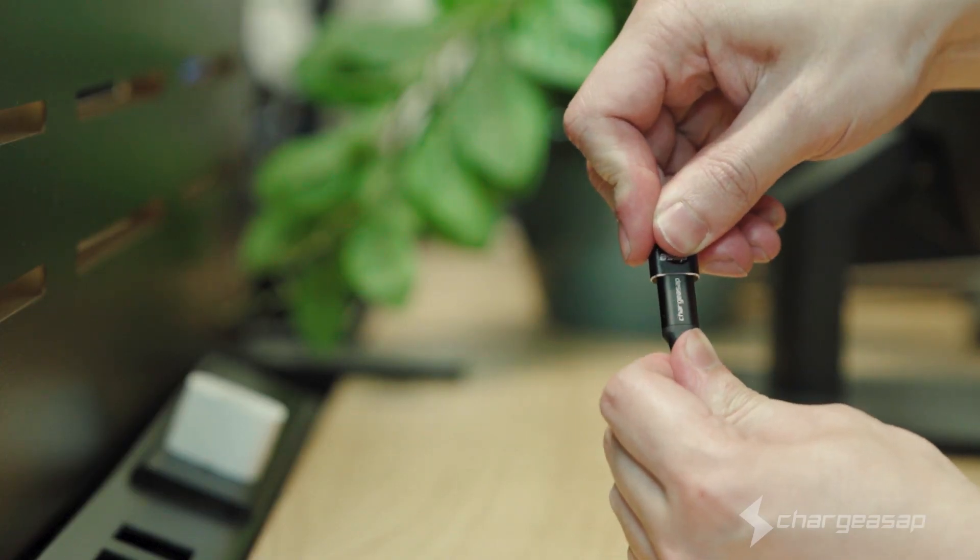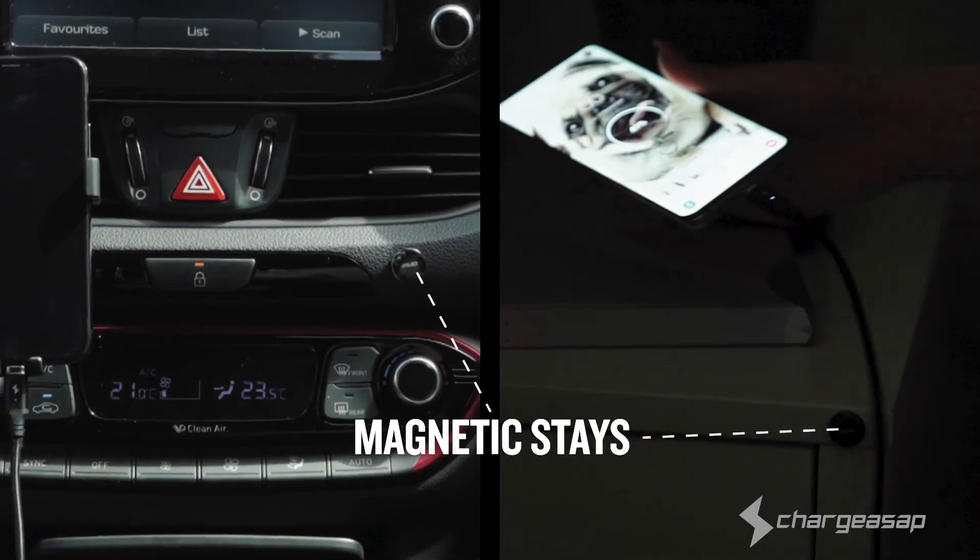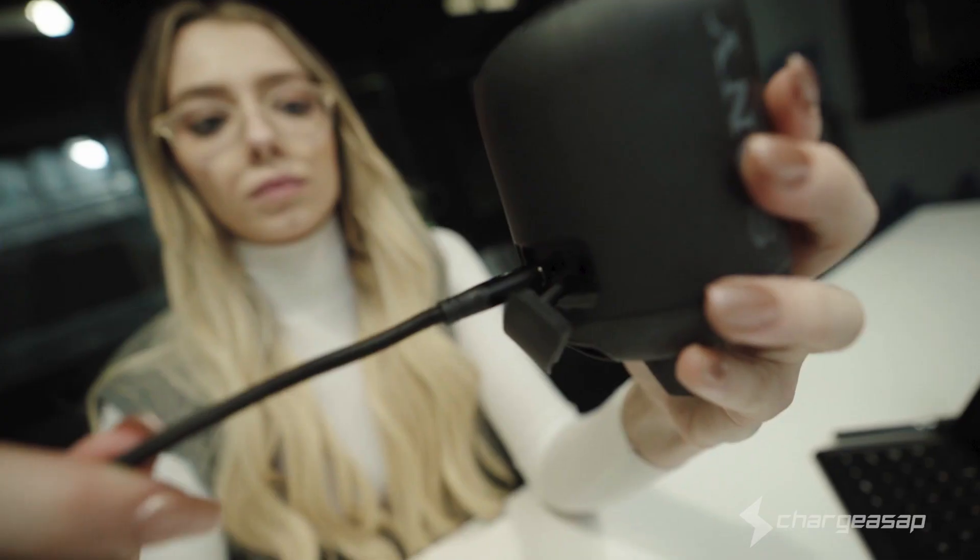Optional adapter for Type-A port compatibility, as well as magnetic stays for easy cable storage. Unparalleled quality, convenience and aesthetics.